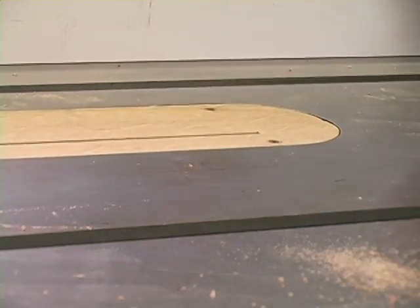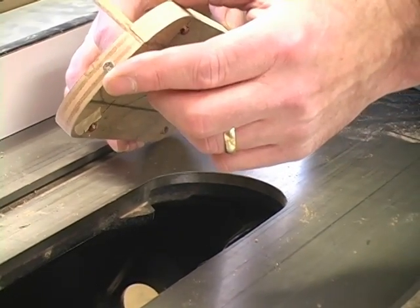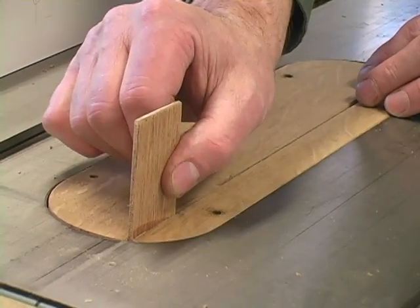There we go — better than new. One last thing: put a little screw in the back of the throat plate down low. What that does is keeps it from popping up.